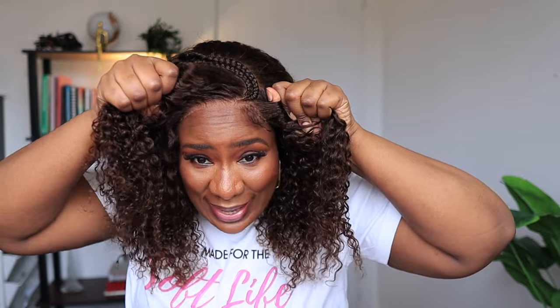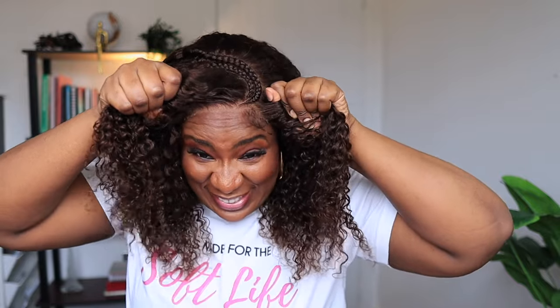It's quite snug. You can tell that the wig is not going anywhere. If I'm trying to pull this wig to the front, you can see that it's barely moving.